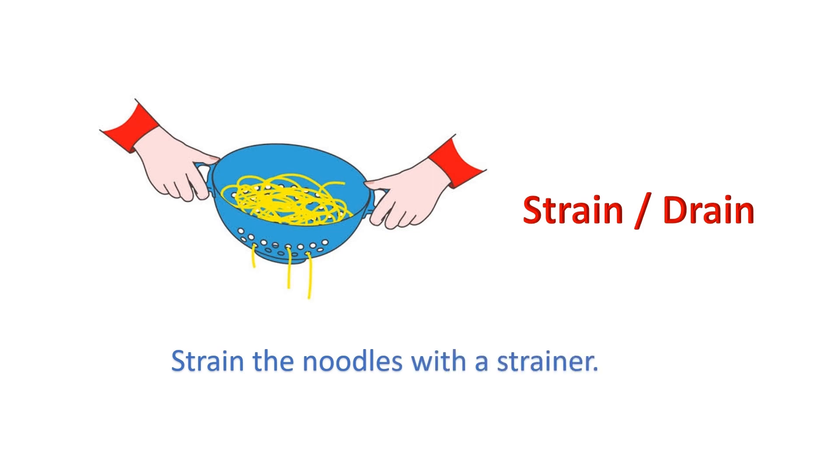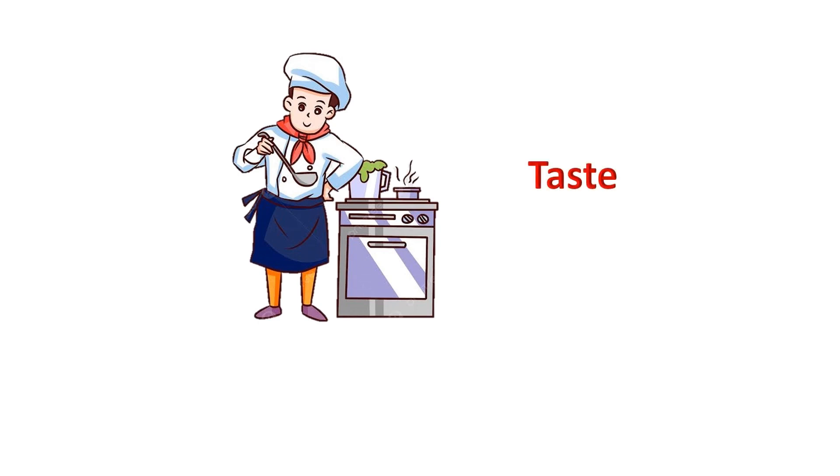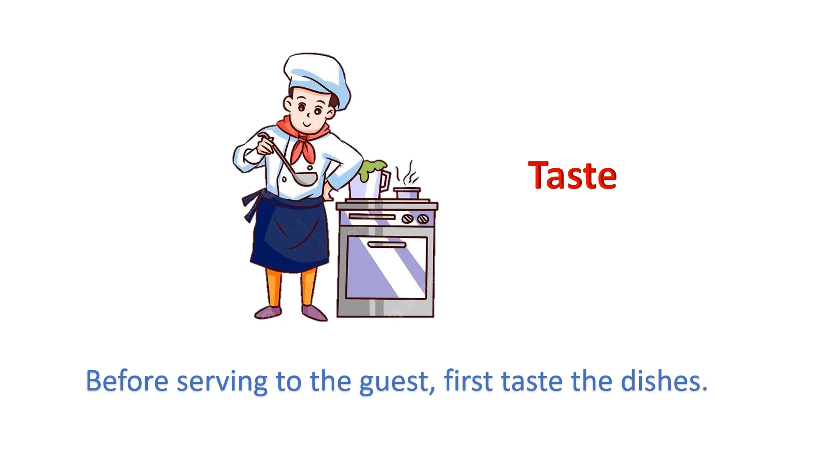Strain or drain: Strain the noodles with a strainer. Taste: Before serving to the guest, first taste the dishes.